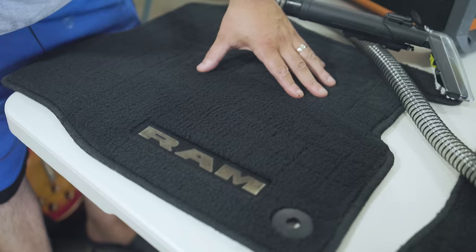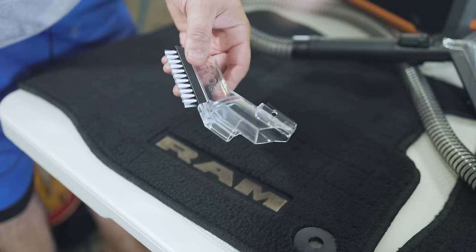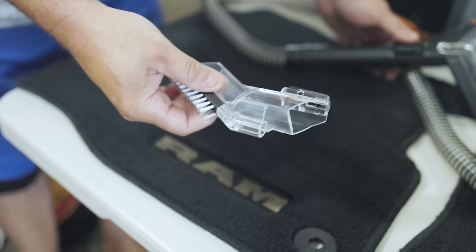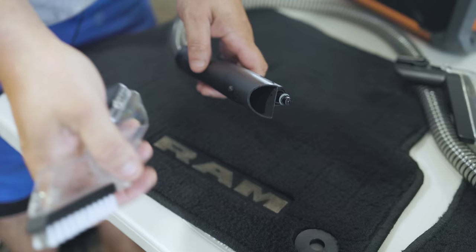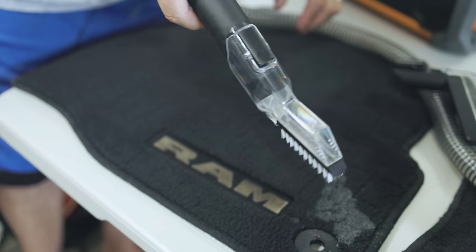All right, so now this is where the crevice tool is going to come in. I don't think it'll pull all the staining up — once these things stain, they stain — but we'll try to get it a little cleaner. That crevice tool should be able to get in there real nice. Here's the crevice tool. We'll just pop this off and put it on like so — very easy to do. Let's turn it on and see how this does. It works more like a straight-in motion, which is pretty cool.